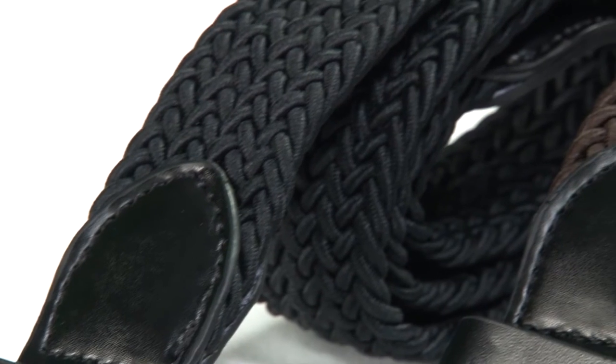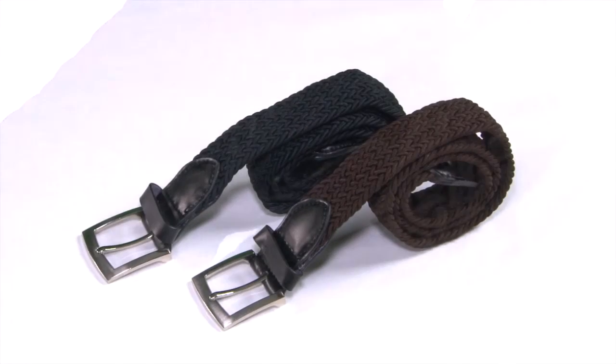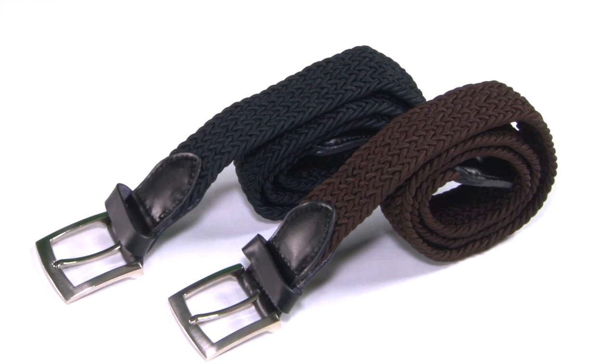Available in two sizes, these belts would complement any of our range of trousers. So there you are, our twin pack of plaited stretch belts.